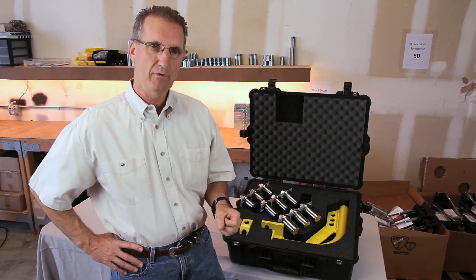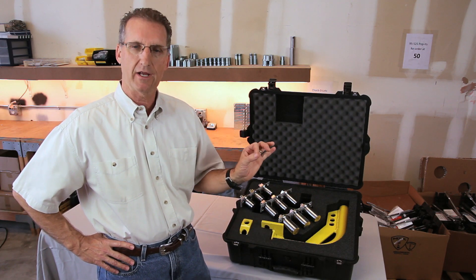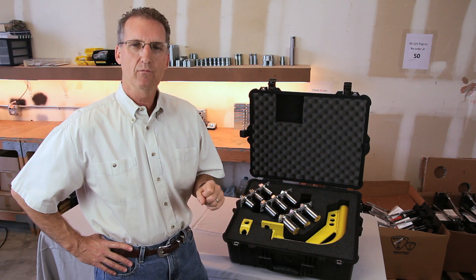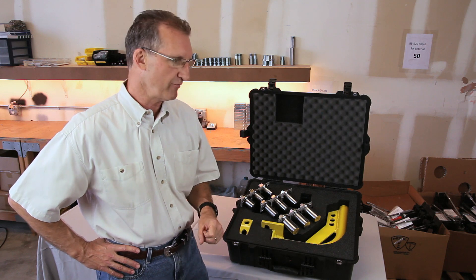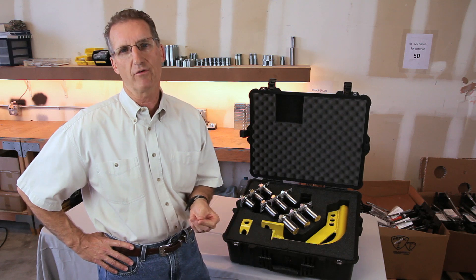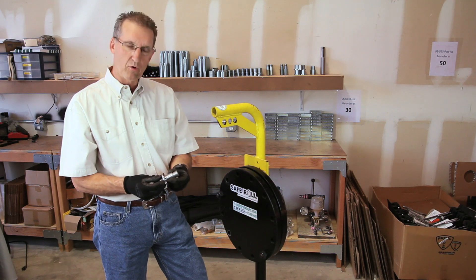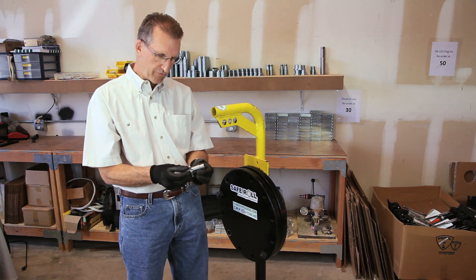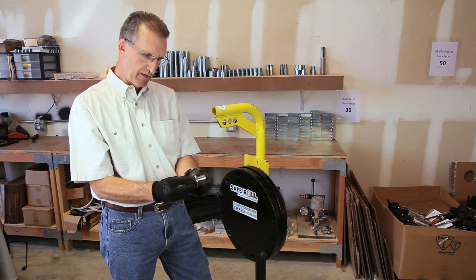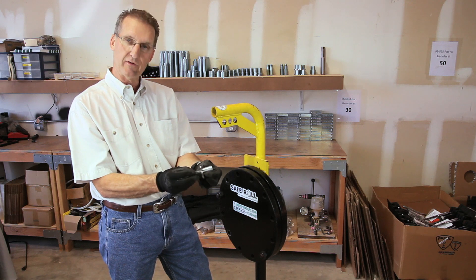With the Safe Roll portable davit arm, you mount the davit arm to the back of the equipment flange and you can roll the man way out of the way with the use of a chain fall. The device will work on 24-inch 150s, 24-inch 300s, and 20-inch 300s. The Safe Roll portable davit system incorporates expanding collet bolts — when you tighten the nut onto this bolt, it pulls the tapered shaft into the expanding collet.